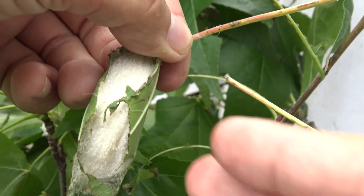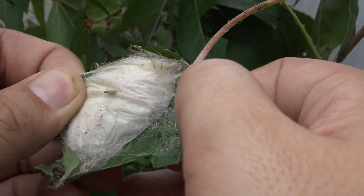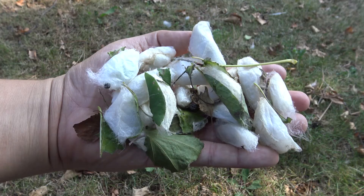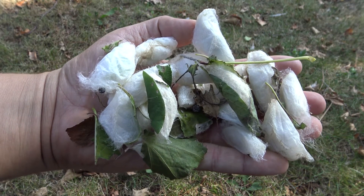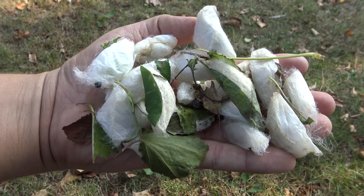Some cocoons! Did you know this species is domesticated purely for the purpose of silk production? Much like cows and chickens are domesticated to produce large amounts of milk or eggs, these moths spin unusually large amounts of white commercial-grade silken cocoons.